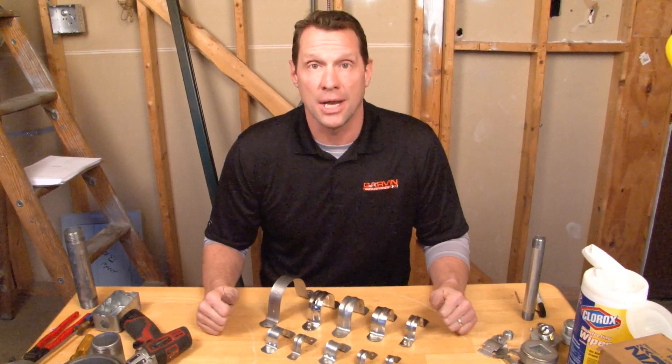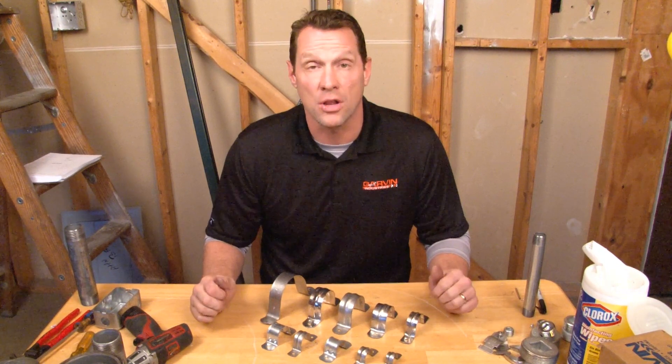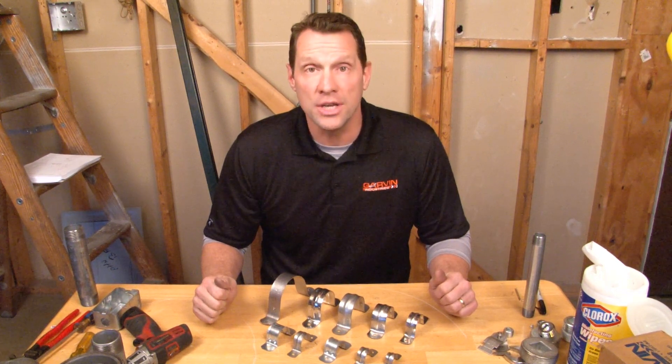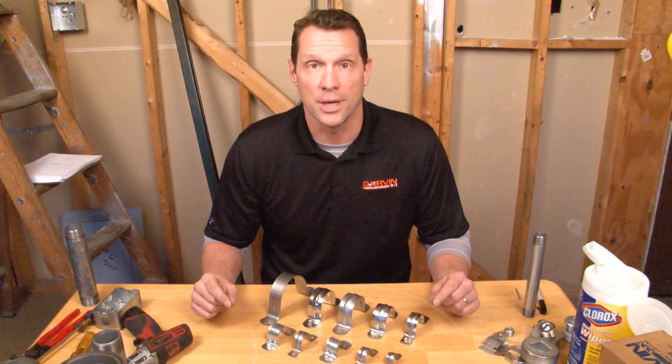When mounting heavy wall rigid conduit to a surface, it's important to make sure it's secure so it doesn't fall off the wall. To do this, you often need a two-hole conduit strap. Garvin Industries now manufactures two-hole straps for rigid conduit.